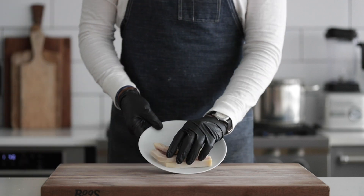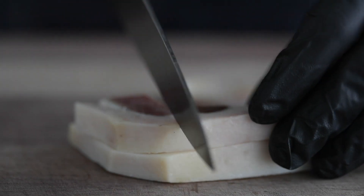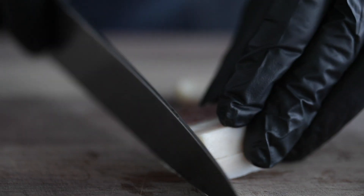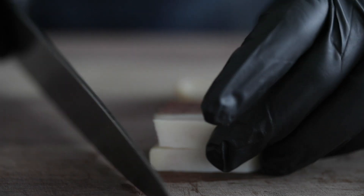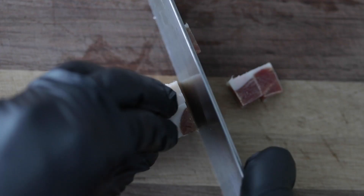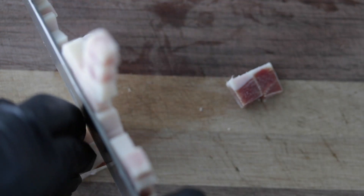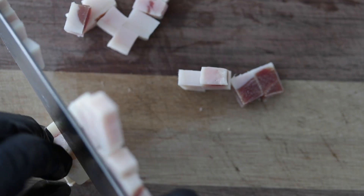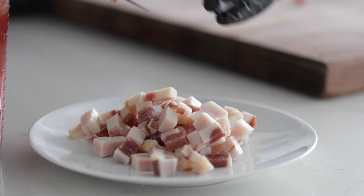The most classic meat to use in an Amatriciana is guanciale. It's nice and fatty — cured pig jowls with great flavor that will really enhance this pasta. What I like to do is cube it up into small bite-sized cubes. You could even julienne it if you wanted to. Just make sure they are bite-sized pieces, and go ahead and set them to the side on a plate.